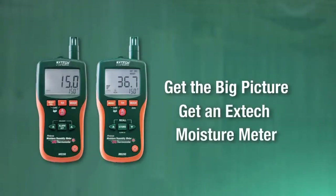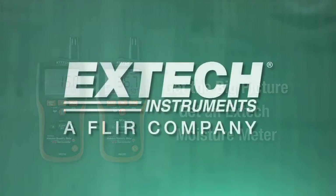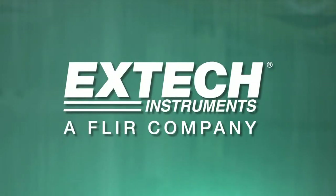Get the big picture. Get an X-TEC moisture meter.